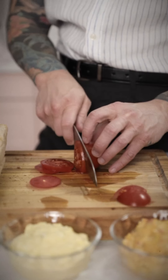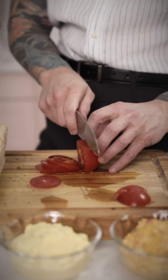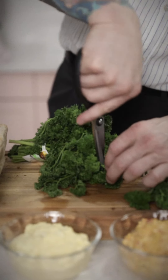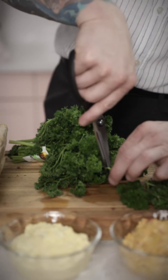It's time to slice tomatoes, radishes, and parsley — finely chopped. What more could you want?